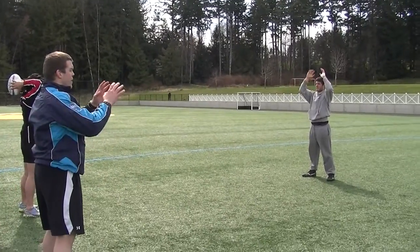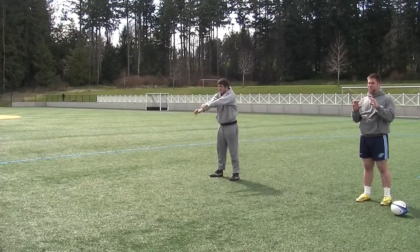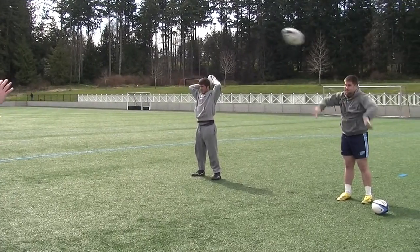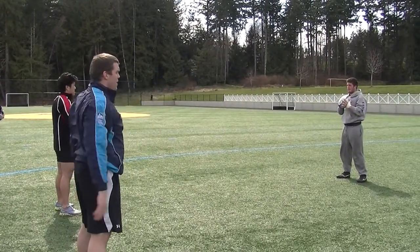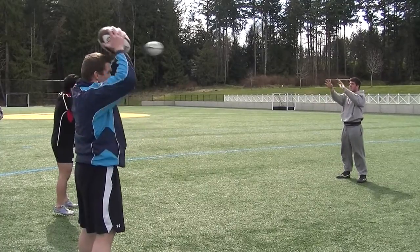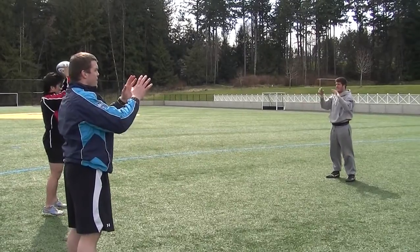And let it go, son. Don't be scared of it. Give it heaps. Hard as you can. There — yeah, don't jump. Have a rest.